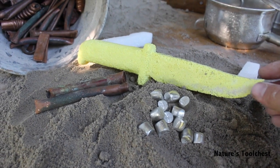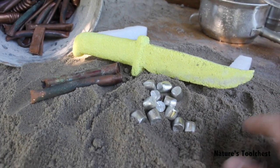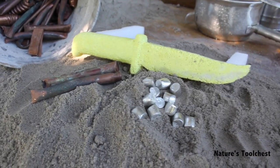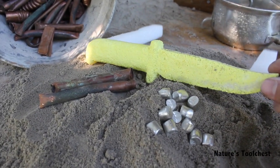I'll be attempting to cast a bronze knife. I got some river sand, sifted it down, and made some green sand. We'll be mixing some copper and tin and casting it.